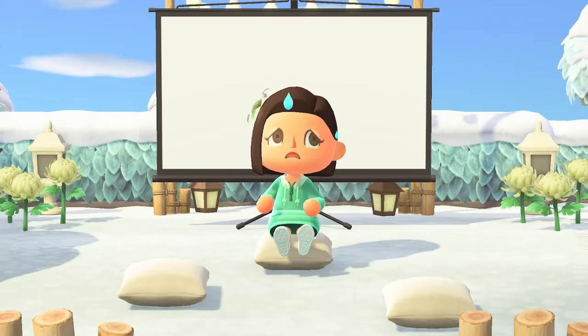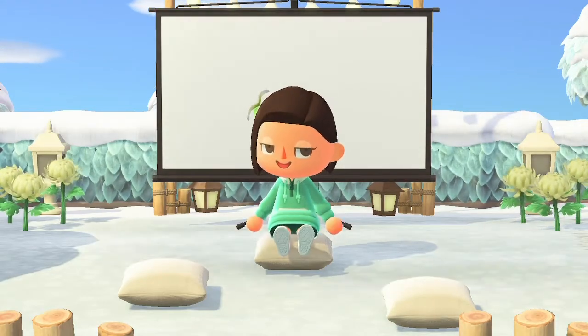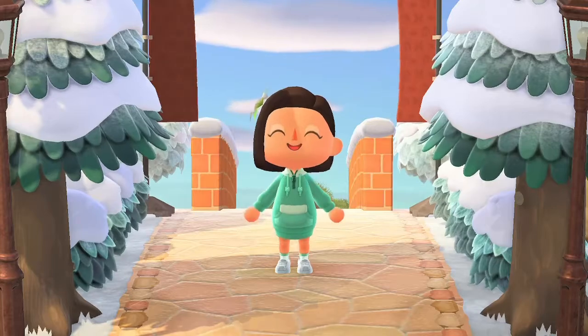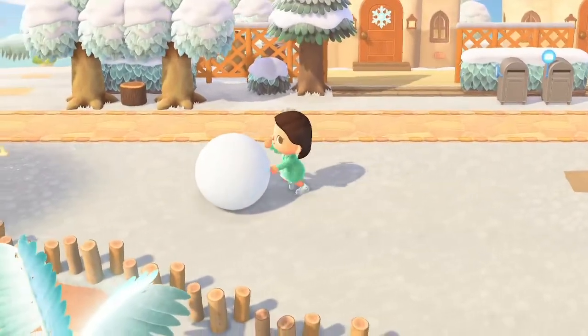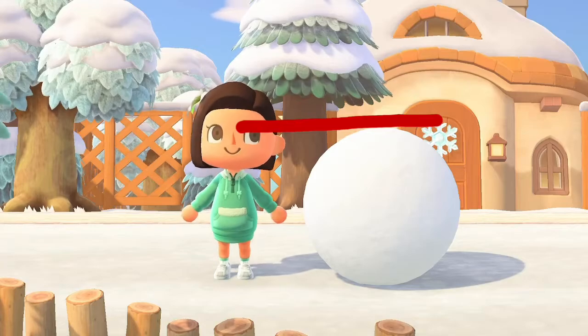Snowboys can be quite difficult to make, especially if you don't have any experience. But there are ways you can precisely measure these snowballs to make them just the right size to create a perfect snowboy. One of the most common ways is by using your villager. For the body, just roll it for as long as you can until you notice it's staying the same size. The body should be as big as you can make it, which goes up to the top of your villager's eyes.